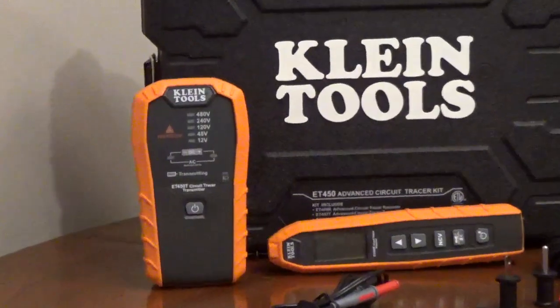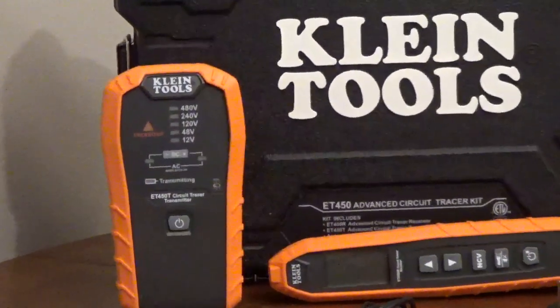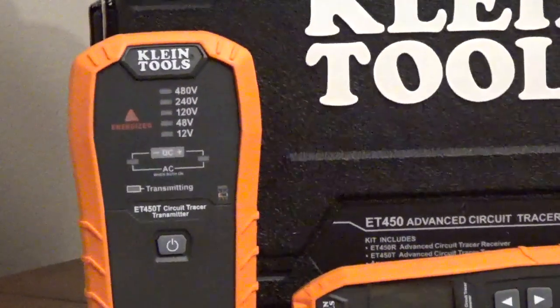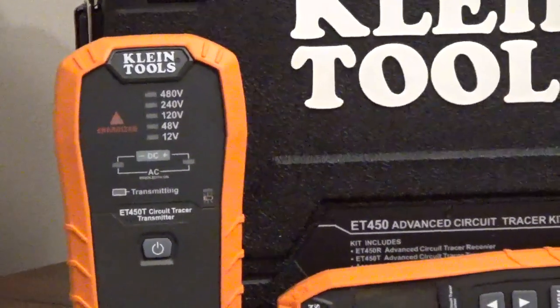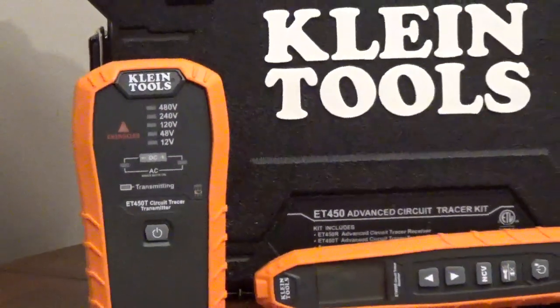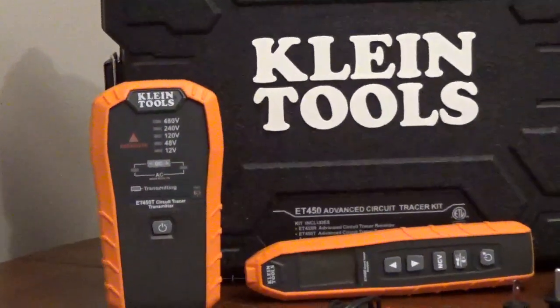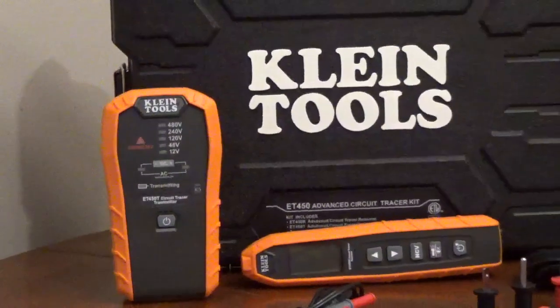Or underground. The transmitter shows 12, 48, 120, 240, or 480 volts. The receiver adjusts to eight levels of sensitivity and has a visual scale and an audible sound for signal strength.